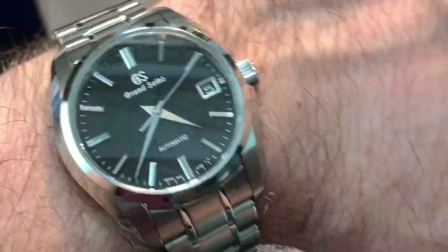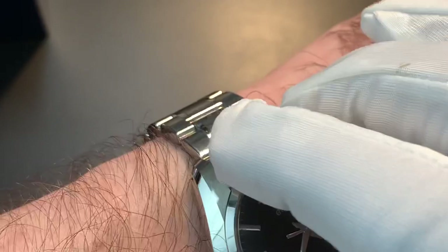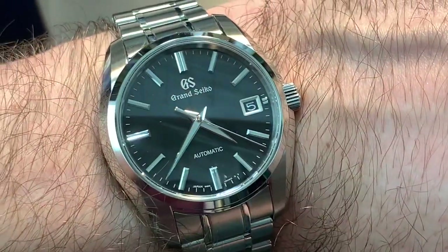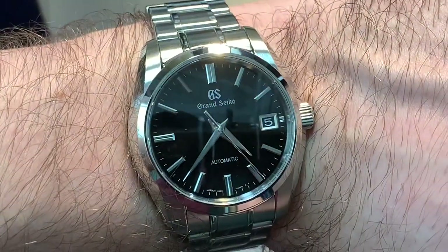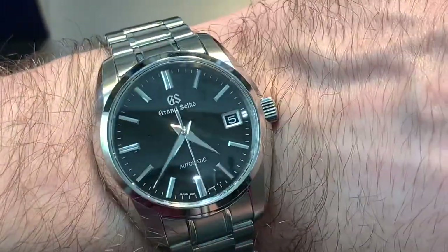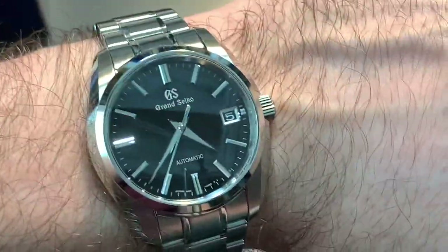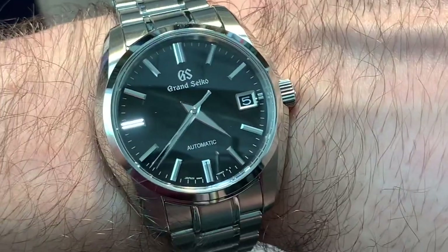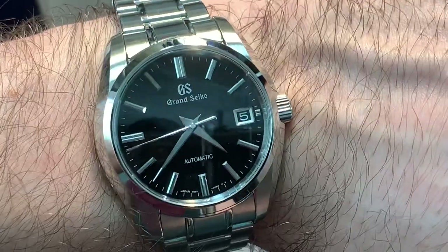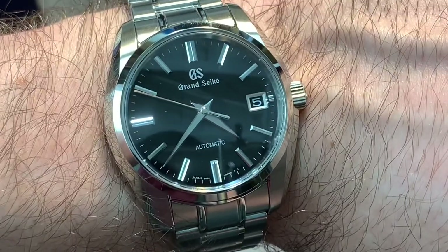I'll be posting a macro tour with close-up views of the watch. I did have some issues with light refraction and dust — watches especially when polished get static and become dust magnets, which amplifies the problem. I have tried to put together a good macro tour video. I'll also be posting a review fairly soon. My thoughts are starting to coalesce — and I'll give you a spoiler: it's a tremendous watch, not perfect, but glorious.